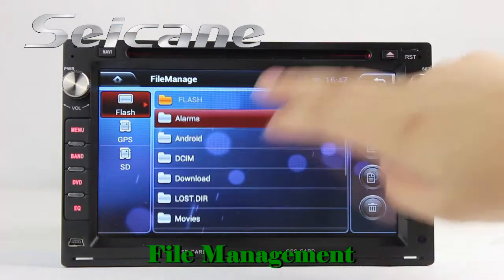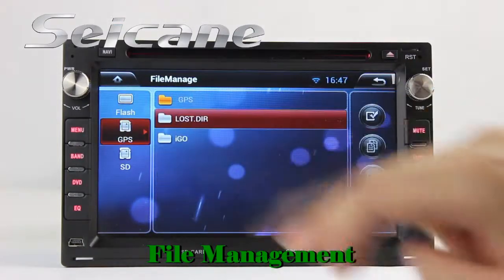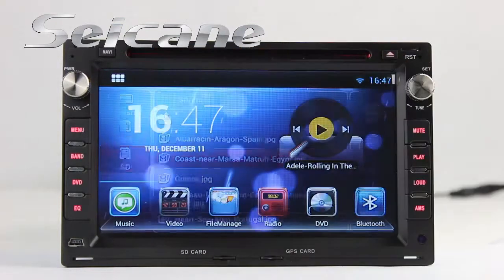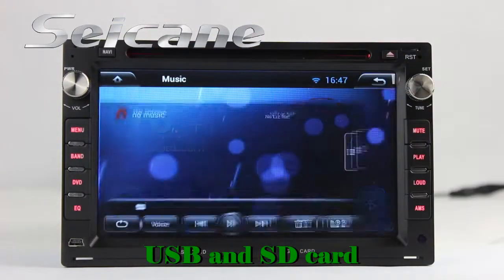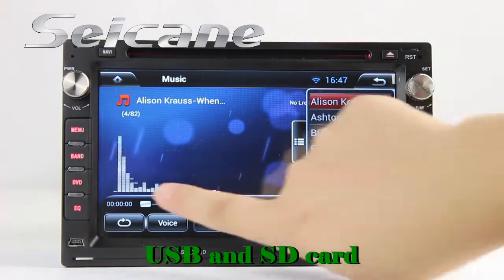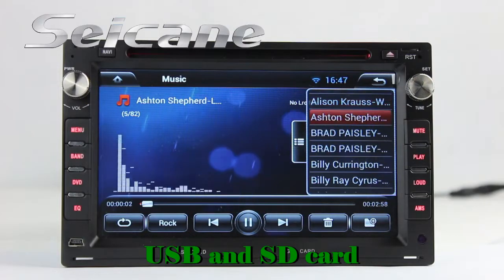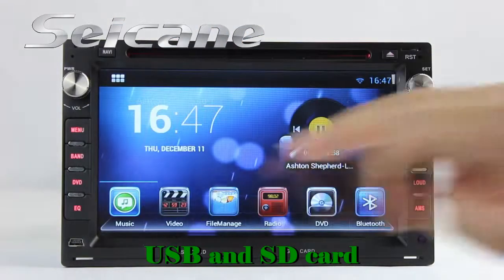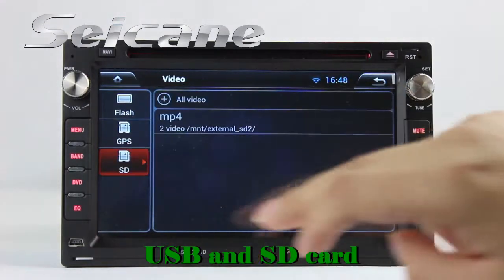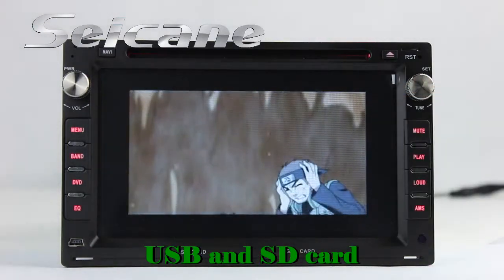The file management makes it possible to edit files from external devices. Insert an SD card into the unit and you can play media files from it — listen to songs freely. Go back to the main menu, click the video icon, select files from the SD card, and enjoy videos.